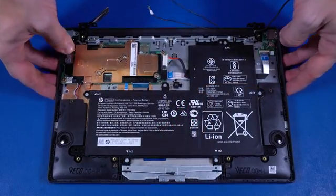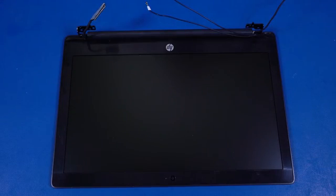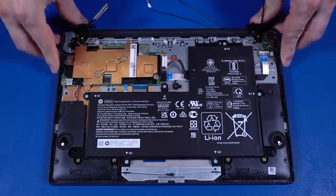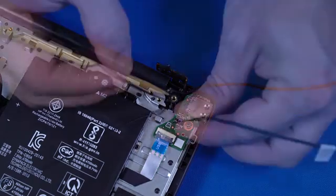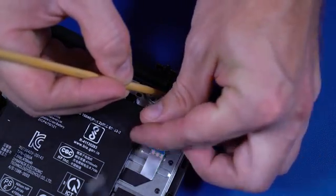Lift the top cover, slide the alignment pins out of the display panel hinges, and remove. Replacement. Before installing a new top cover, remove all components from the old top cover and install them onto the new top cover. Slide the top cover alignment pins into the display panel hinges and lower it onto the display panel assembly. Partially route the webcam and wireless LAN antenna cables through the routing channel on the top cover.